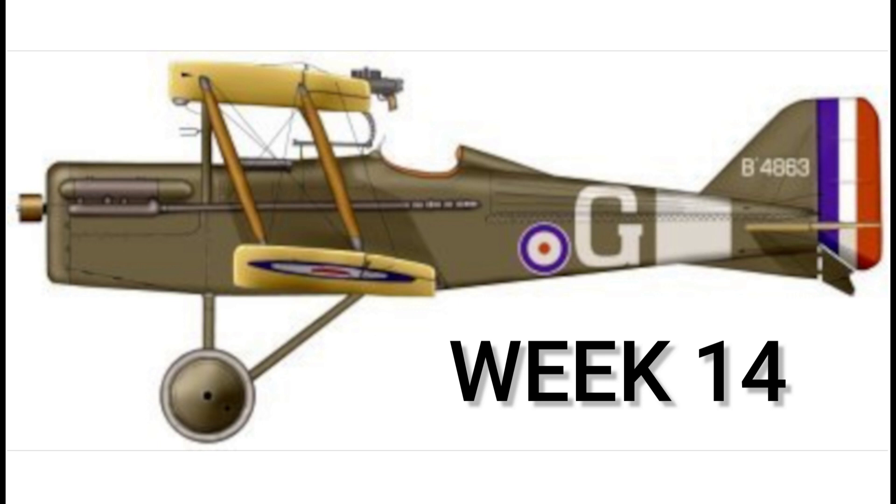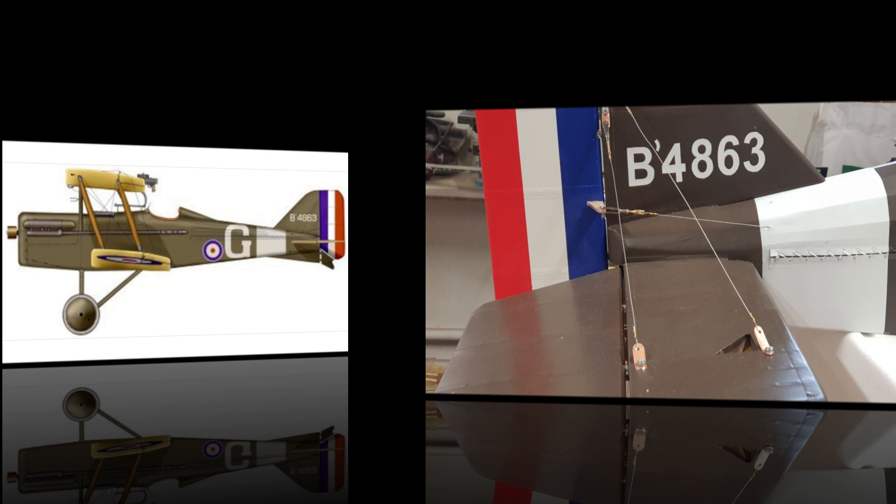Welcome to week 14 of the DB Sport & Scale SE5A quarter scale build. This video is a slideshow with a voice-over of some pictures I took while building it.